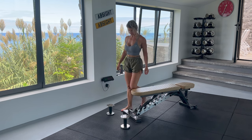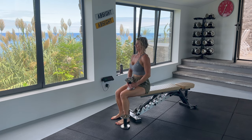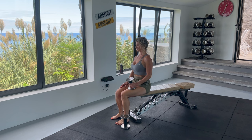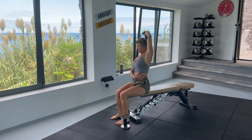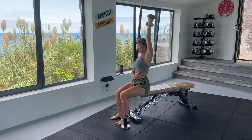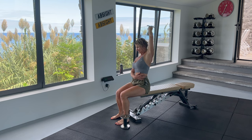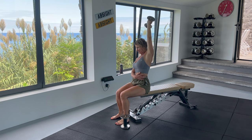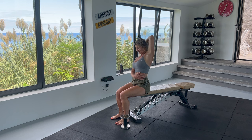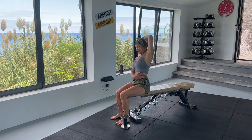Now we are warmed up and ready to start. Let's take a seat and pick up your lightest weight for our single arm overhead tricep extension. Start with your weakest arm. Take your dumbbell and bring it overhead. Engage your core. Extend the dumbbell overhead, squeezing the tricep, and come down nice and slow. As you slowly bend your elbow, lower the weight behind your head as far as you can. Think about creating an arc with your elbow close to your head and bringing the dumbbell down towards the opposite shoulder. Don't let your elbow flare out as this will put strain on your shoulder.